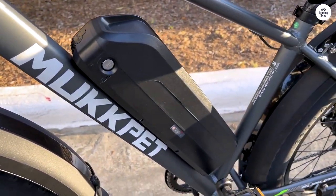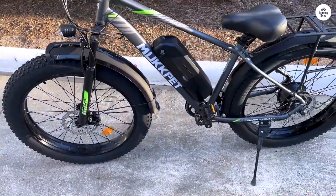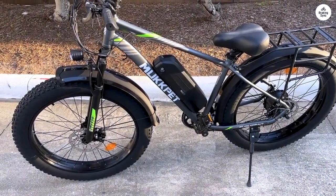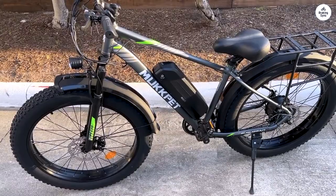The only thing missing from this near-perfect ride is a bell. For motorcycle enthusiasts, the Suburban is a dream come true. It looks and handles beautifully, leaving me thoroughly impressed.